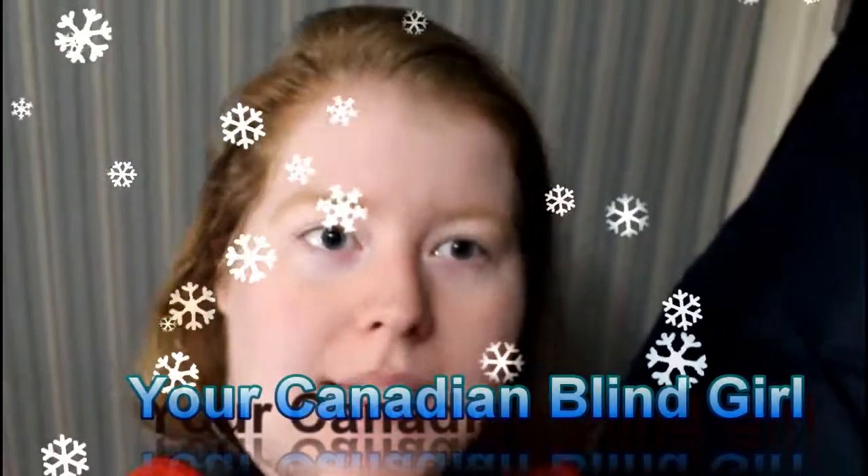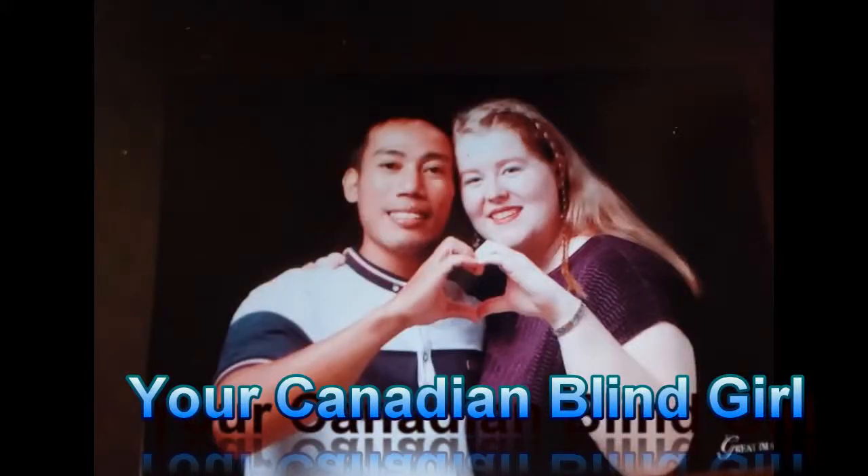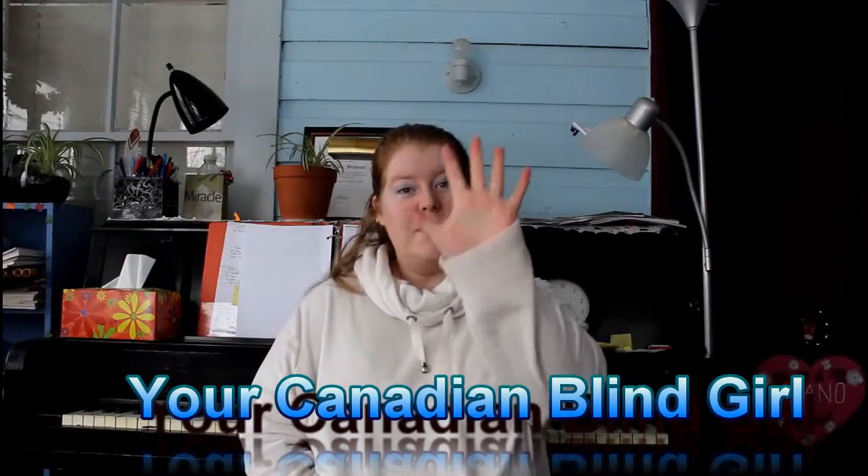Hello everyone, thank you so much for coming on my channel, your Canadian blind girl. Stay tuned to see what I have for you today.